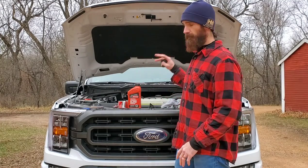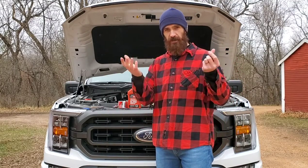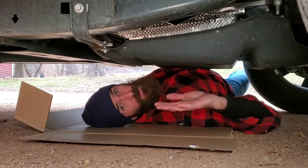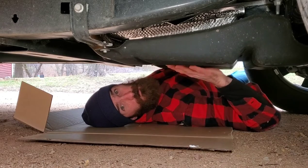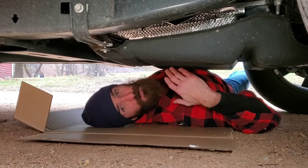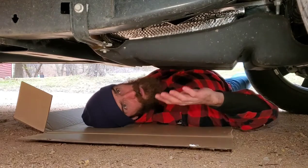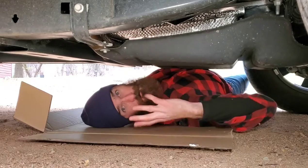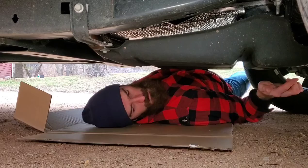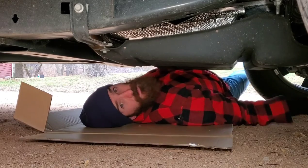I drove my truck around, it's warmed up, hood is popped open. Now the first thing we gotta do is go under and take off that air dam. Here's the air dam — on the 2021 F-150 it's a little bit smaller than on the 2017s. We have four little bolts we gotta undo, one right here, under here, here, and on the other side. So let's get to it.